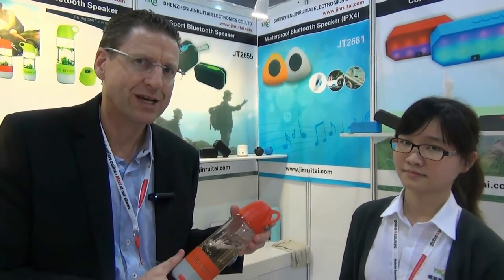This is Neil for Global Saucer Trade Show. Catch you in the next video. And I'm talking to Linda of Senjin Durantai Electronics Company. Thank you very much, Linda. Bye for now.